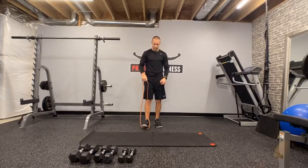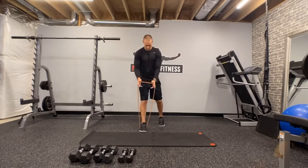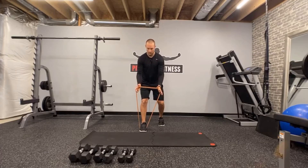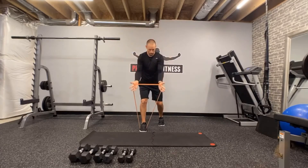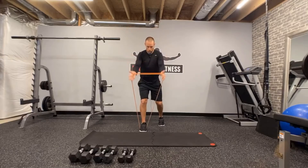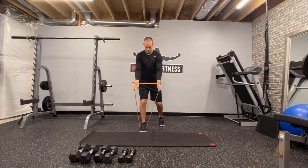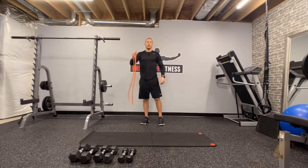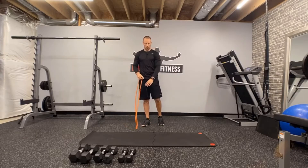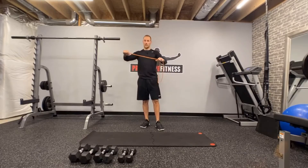I'm just going to switch feet so that I'm balanced — two sets, two legs, two feet, two sides. It's not going to make too much of a difference, but I want to make sure I'm as balanced as possible. Ten repetitions. One, two, three, four, five, six, seven, eight, nine, and ten. Beautiful. One more set of bungee pull apart — one more set, ten repetitions, or bent-over reverse fly. Either way, ten repetitions on our last set.